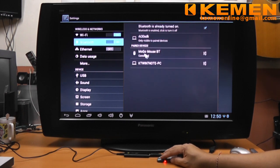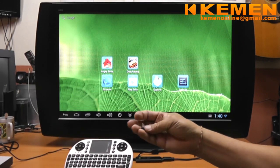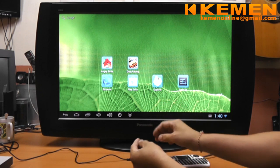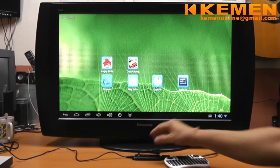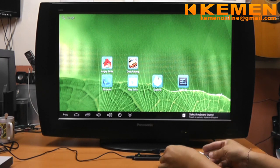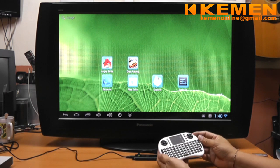In the settings page, you can see the Mogo Bluetooth mouse is connected. It is also compatible with quite a range of RF wireless keyboards. I have one here — just plug in the USB transmitter and we can see the driver is being installed automatically. After switching on the power, we are good to go.